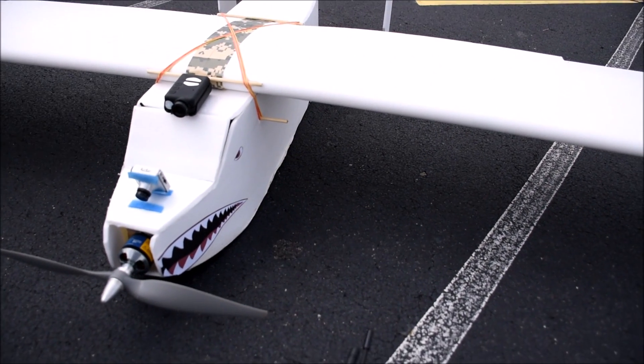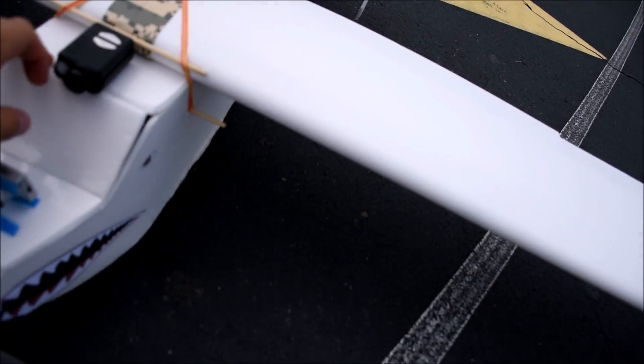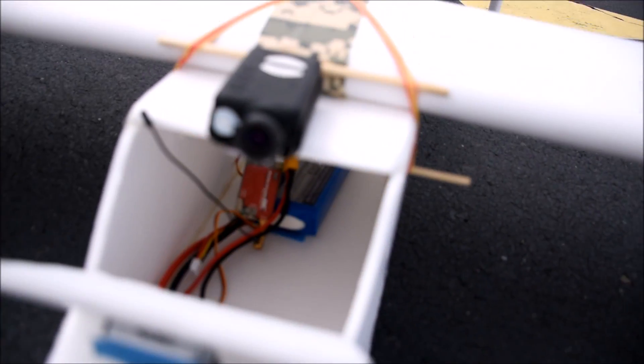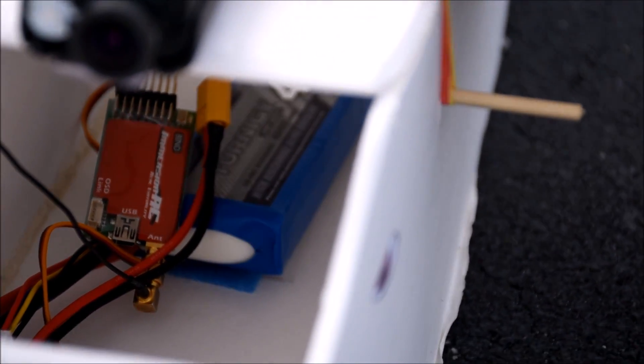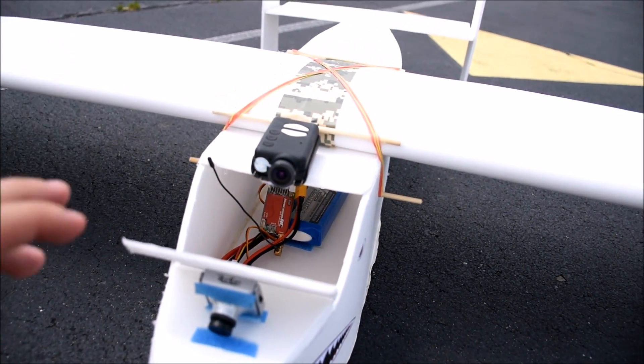For battery it's running a 4,000 milliamp 3-cell, and I have a feeling with this motor I could go probably up to 8,000 milliamps. The CG is all the way back because it's a cargo drop plane — so if I wanted to drop a lot of stuff I could get the center of gravity right with that.